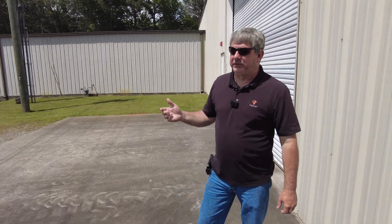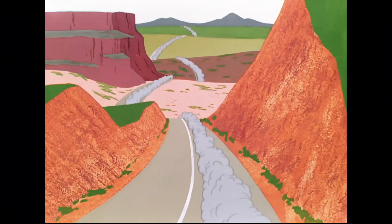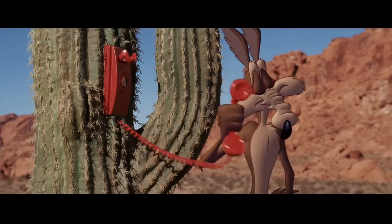All right guys, so here we are at Acme Manufacturing. As you know, that little sneaky Roadrunner is always outsmarting Coyote. Well, Coyote always calls us here at Acme.